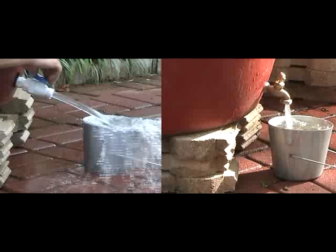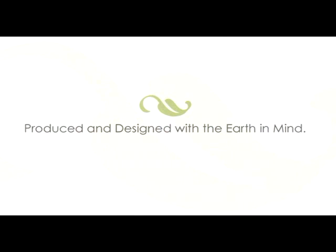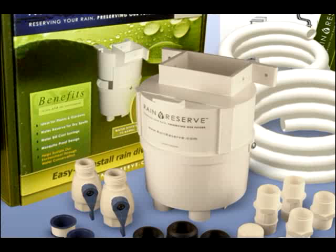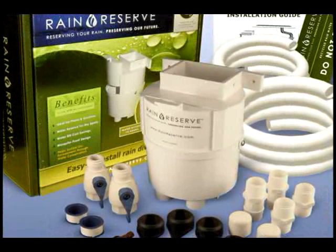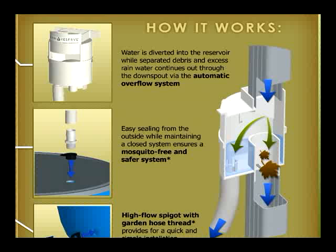We have developed the Rain Reserve product with a focus on solutions for both our customers and for the environment. When you purchase a Rain Reserve, it comes with everything you will need to begin diverting your rainwater into a closed barrel system — from the installation tools to the adaptable fittings, which are all made in the USA.